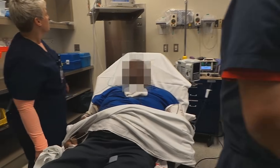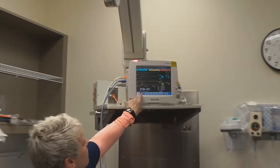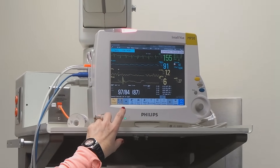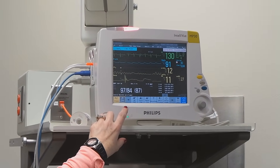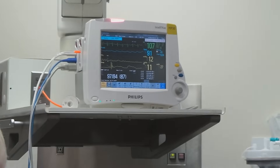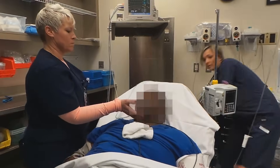And now he's in sinus rhythm. His oxygen sat is a little bit low — tilt his chin up a little. Can you tilt his chin up? Then do a jaw thrust. It's going back up, 94.